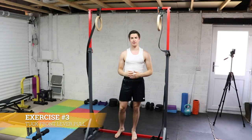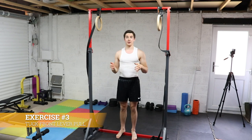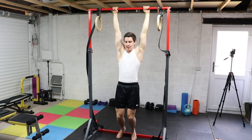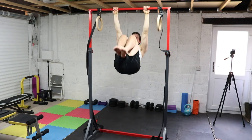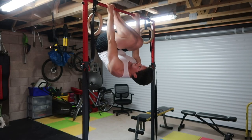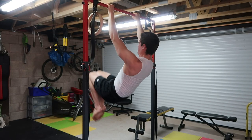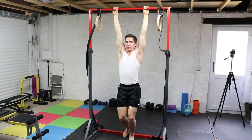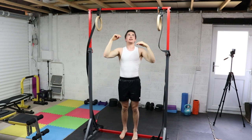The third exercise is a big jump in intensity compared to the previous two — it's a top front lever pull. It's a dynamic variation where you're literally going in and out of a top front lever. Same hand placement: pull up hard, feet to the bar, lower down with control, and repeat.